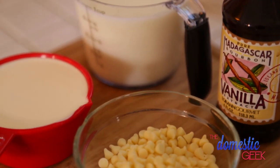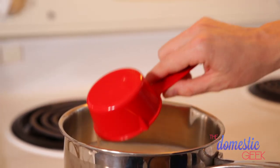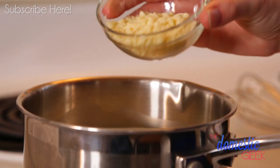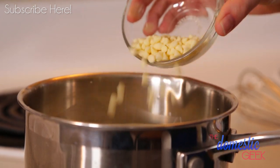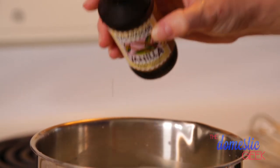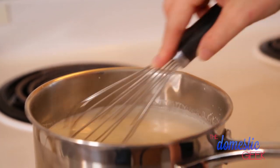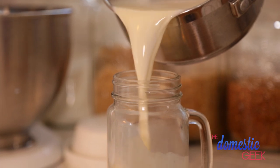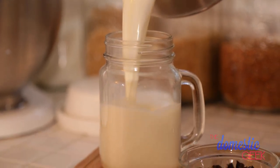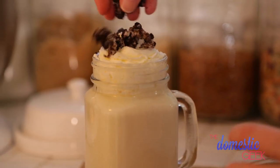Now it's time for our white hot chocolate. In a small saucepan heat up a cup of milk and a quarter cup of cream. Once that has come up to temperature, turn off the heat and add some white chocolate chips. White chocolate chips are super sweet so you don't need any additional sugar. We're also going to add just a splash of vanilla because it brightens up all the flavors. Whisk until the white chocolate chips have melted entirely, then pour it into your mug. Finish this beautiful white hot chocolate with some whipped cream and a little Oreo crumble for good measure.